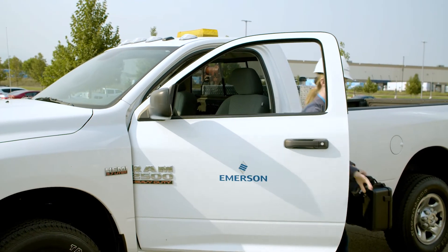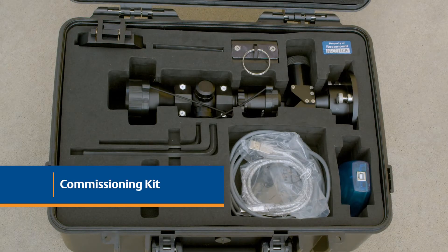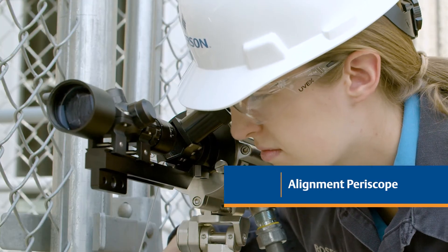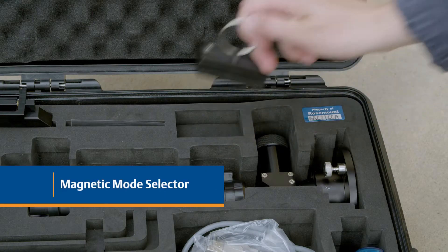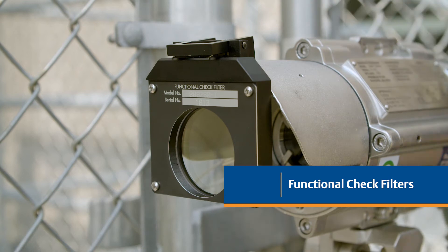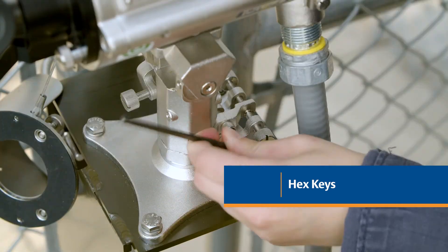The Open Path Gas Detectors can be installed by a single person. The commissioning kit provided with the Rosemount Open Path Gas Detectors contains all the necessary equipment needed to perform the installation. The kit includes an alignment periscope, also known as an alignment scope, to facilitate source and receiver alignment, and a magnetic mode selector for selecting receiver operating mode. One or two functional check filters utilized for both installation and periodic functional testing depending on your product. Two hex keys,